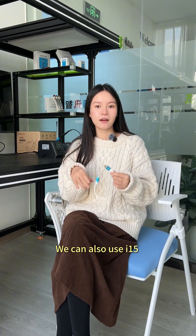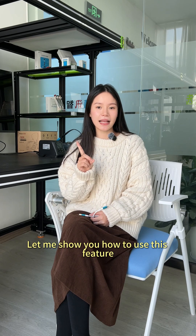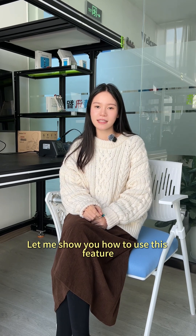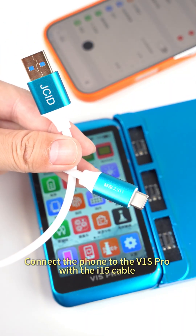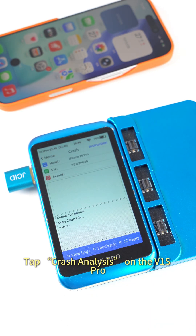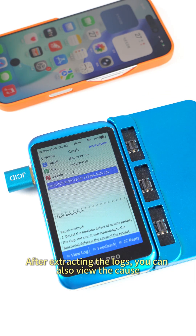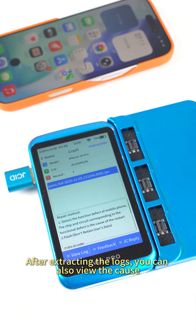We can also use the I-15 and V1S Pro to do crash analysis on the phone. Let me show you how to use this feature. Connect the phone to the V1S Pro with the I-15 cable, then tap crash analysis on the V1S Pro — the analysis will start automatically. After extracting the logs, you can also view the calls.